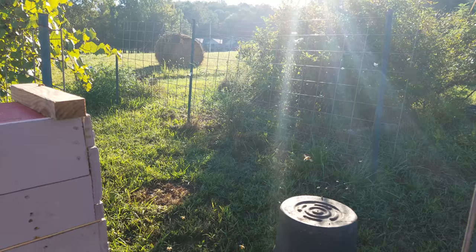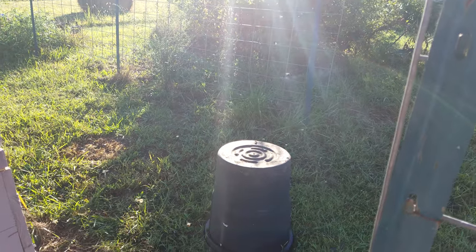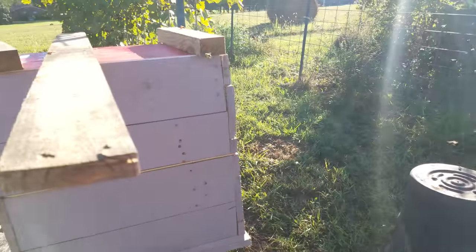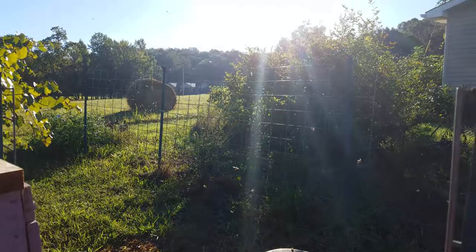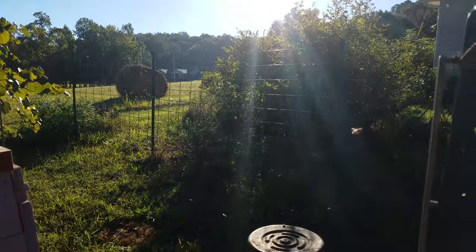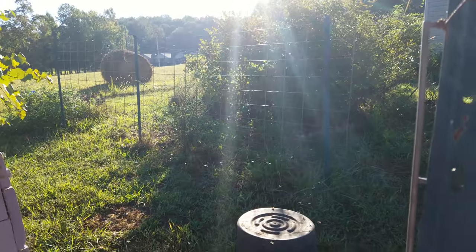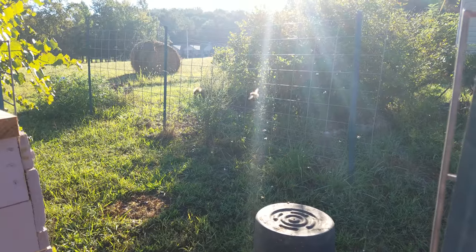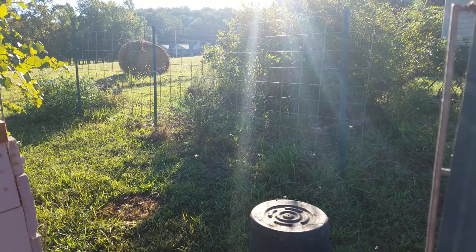Just a quick tip on moving beehives. I moved it from the top of that black upside-down trash can to here about 10 minutes ago. As you can see, the field force is coming back and they can't find the hive — it's the exact same hive, exact same color, just three feet back. That's why you don't move more than three feet.